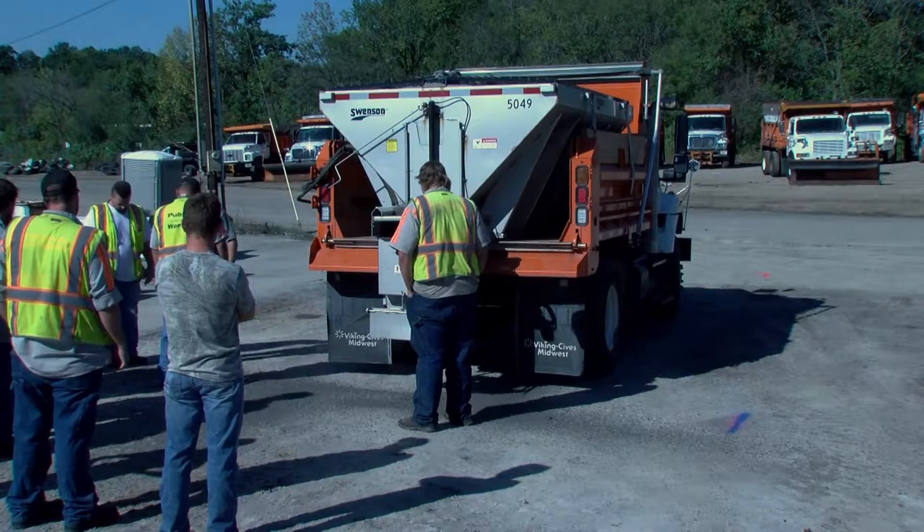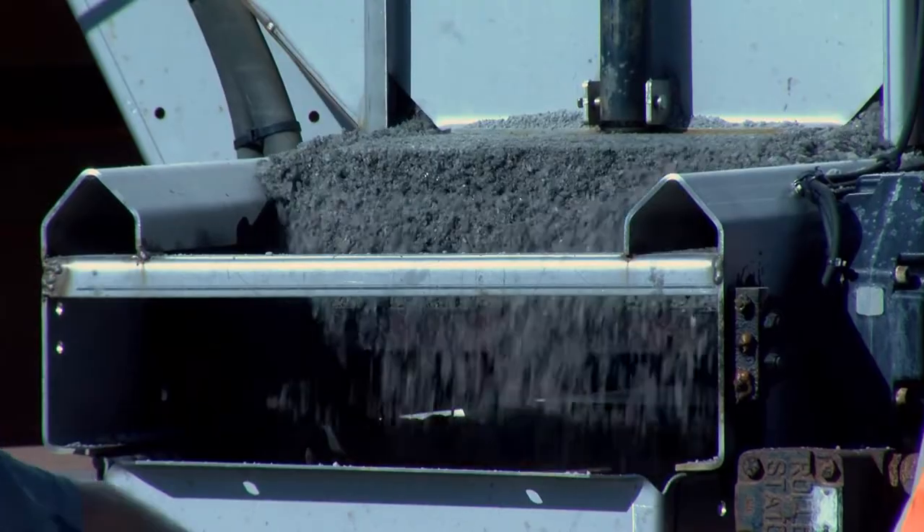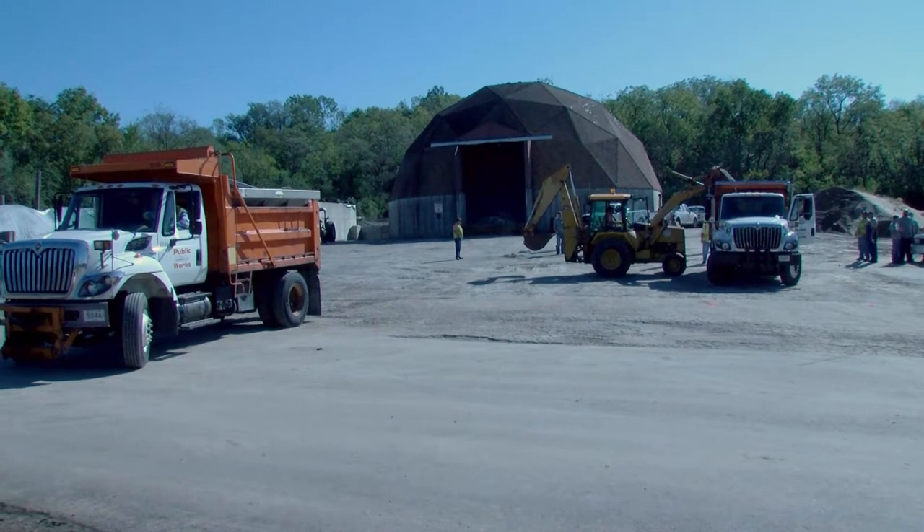It's important to do it now while we still have some time — about a month and a half, two months before the actual snow falls will start. If we have any issues with any of the trucks we can get them fixed now.